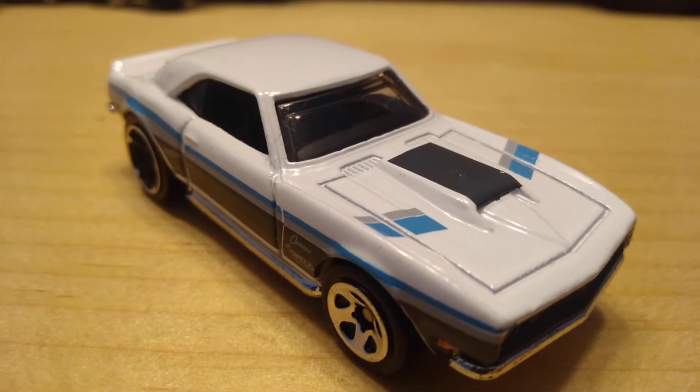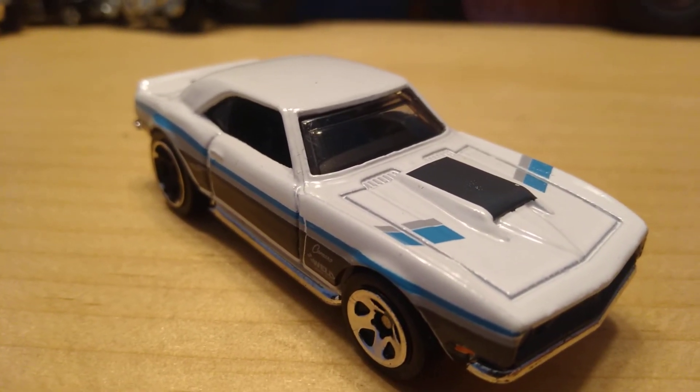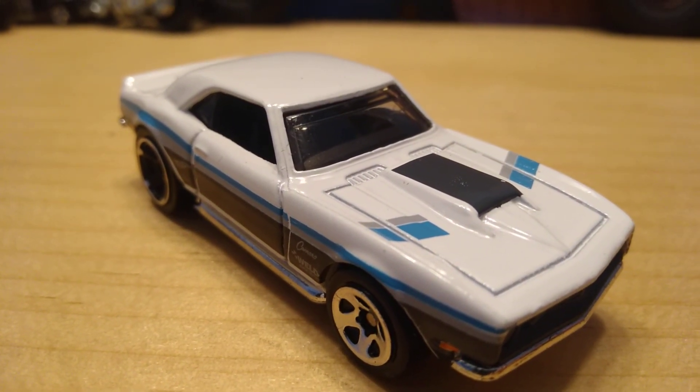That drift did go as planned! Thanks for watching me unbox this 1968 Copo Camaro Hot Wheels from 2019. I hope you guys enjoyed it and I'll see you in the next one. Goodbye!